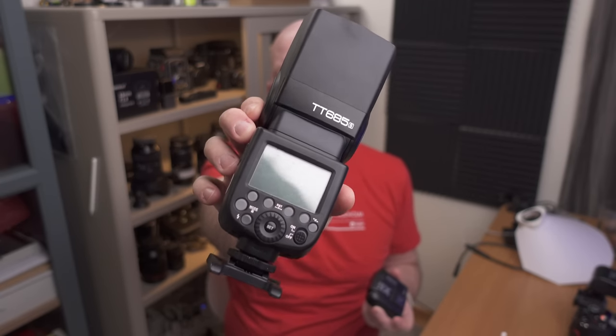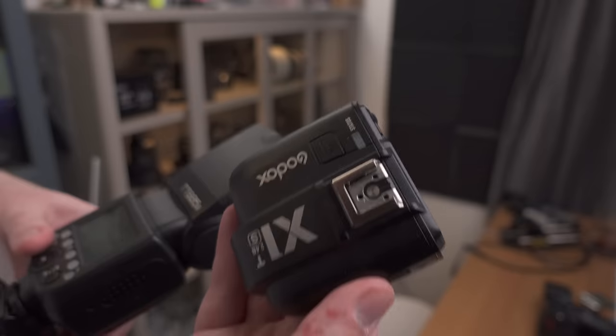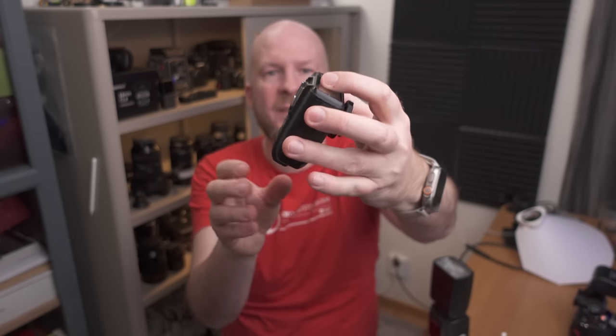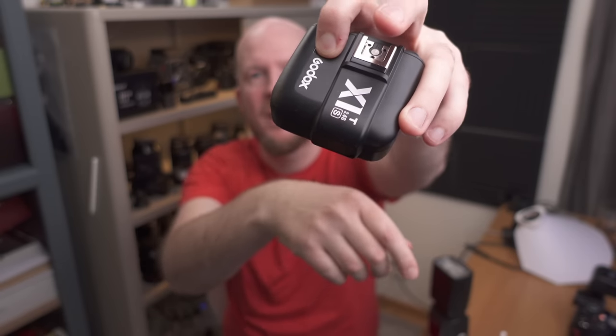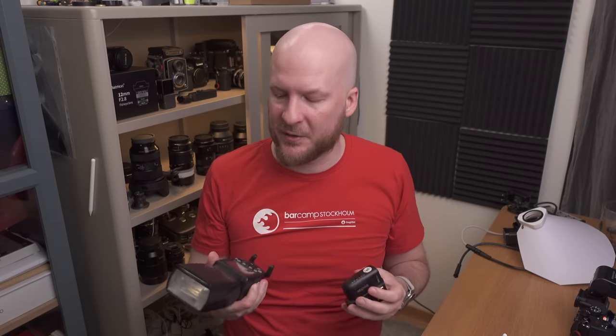Sometimes I need to use an external flash, and for that I use the Godox TT685 — it probably has an updated version these days. I'm linking all these products in the video description. I've been using this flash for many years; it is very reliable and I have a transmitter unit that also works great. The one thing to remember is that when doing macro photography, you need to hold the test button when you turn it on — this activates a close proximity mode and makes it much more reliable at short distances. If you don't activate this, it will be quite unreliable. It's very powerful, reliable, and cheap — great value for money.